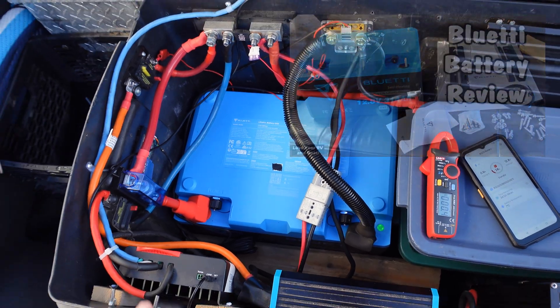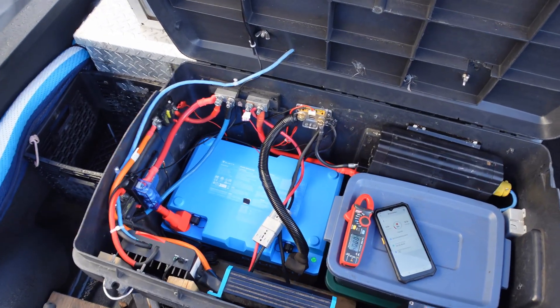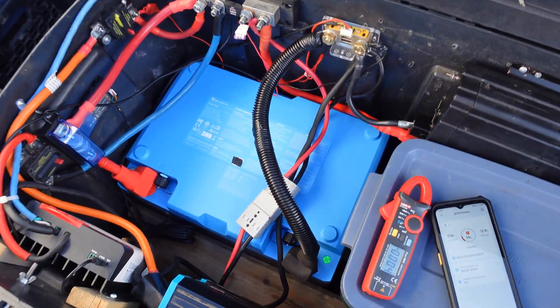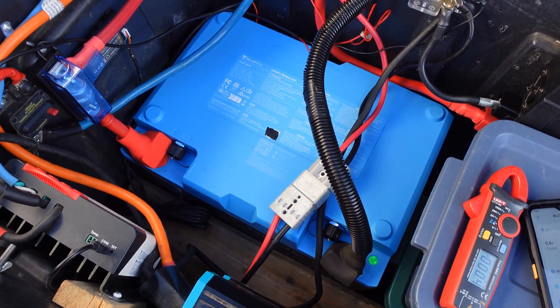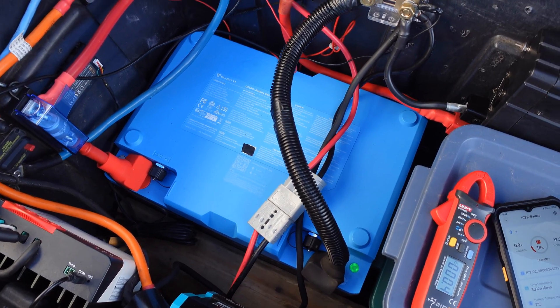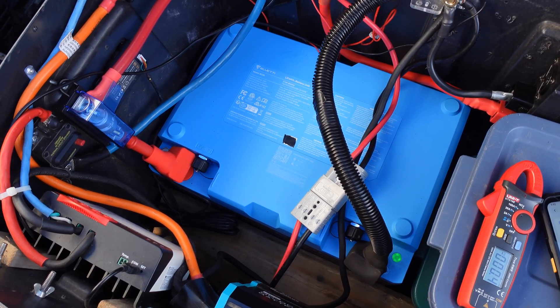In the last month or so I've had it in this test bed — a battery box I have in my truck — and it's worked fine. I've discharged it quite a bit and recharged it several times with no problem. But one of the key features of this is a self-heating capability for cold weather.